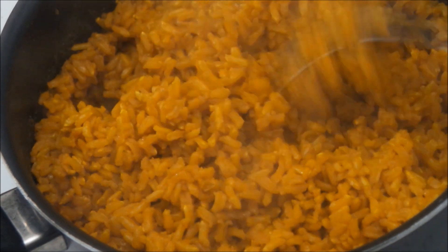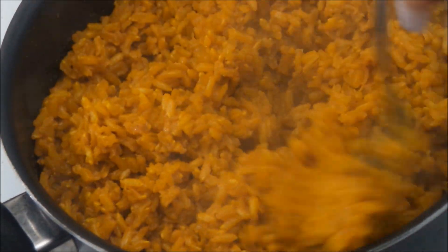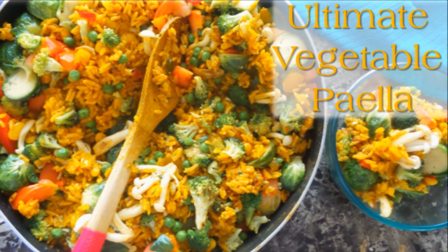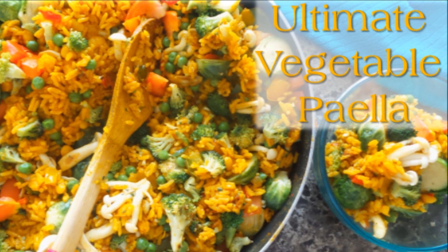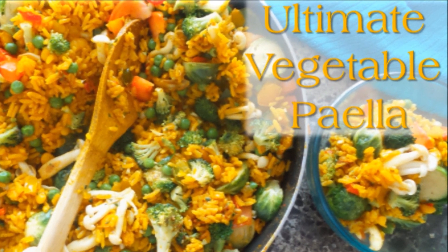As for my black beans, I used another all-purpose seasoning mix as well as two cubes of my sofrito. If you want more details on how to make the rice, I'll have it linked in the description box as well.